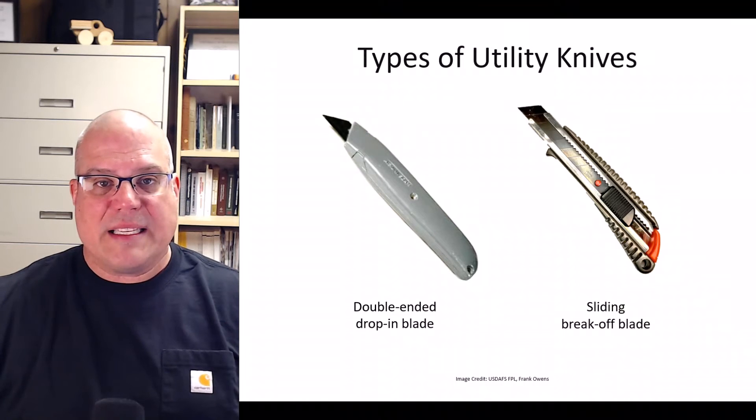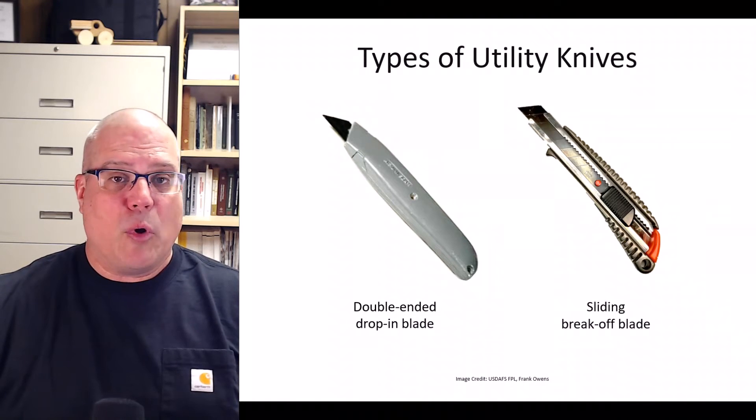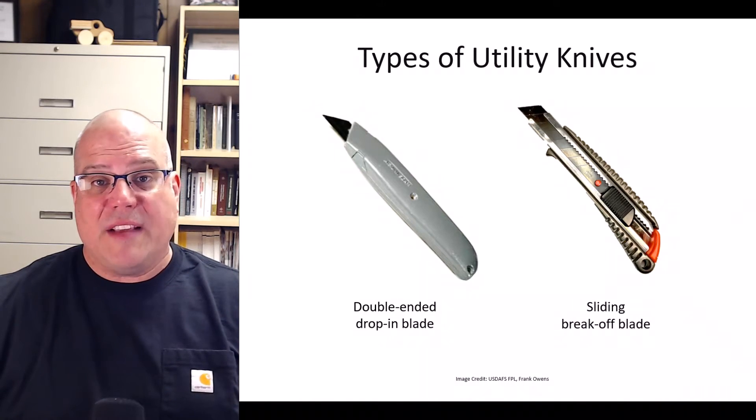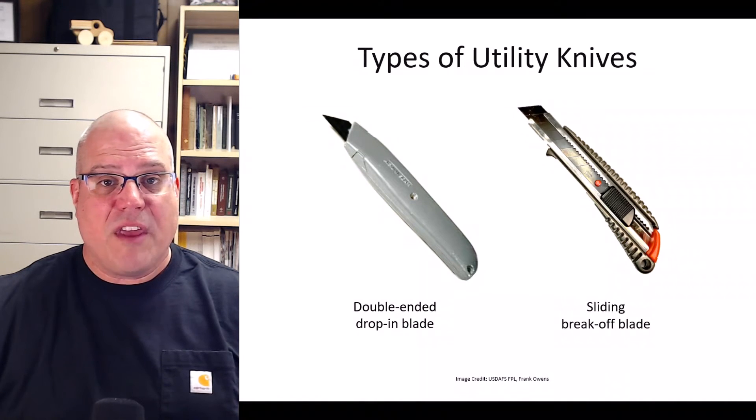The knife on the right has a sliding blade. When the exposed edge dulls, you can simply break it off and slide it up to expose an unused portion. When there's no more blade to break off, you can replace it with a new one. Both kinds of knives can be used for preparing wood specimens for wood ID. The one on the left has a thicker, more rigid blade, while the one on the right is thinner and more flexible. Knives can be chosen based on the density of the specimen or by personal preference.